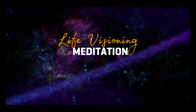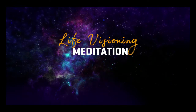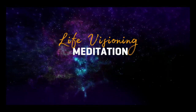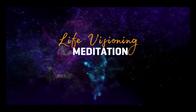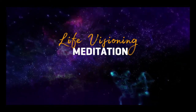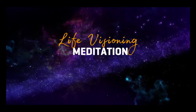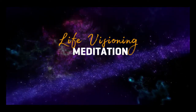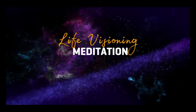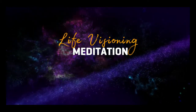Each breath allows you to become more relaxed and comfortable. All outside sounds only allow you to go deeper inside. They're a reminder of how good it is to leave the noise and stress of the outside world and journey into the quiet and peace of your inner world. Let's breathe in. Hold. And out with a sigh.